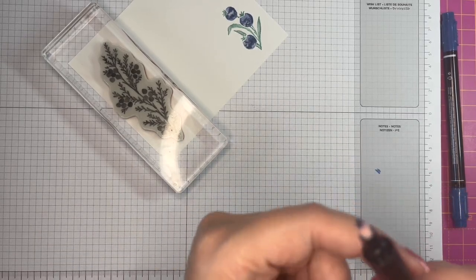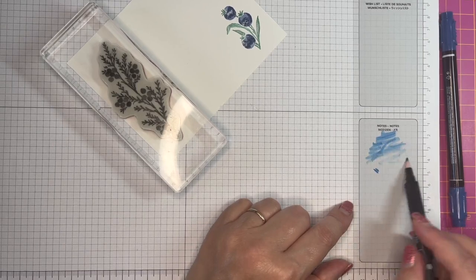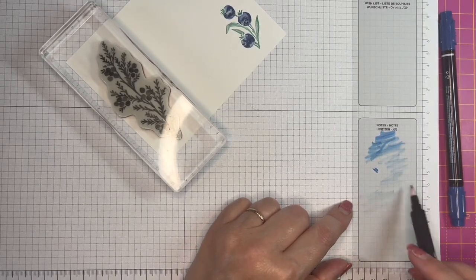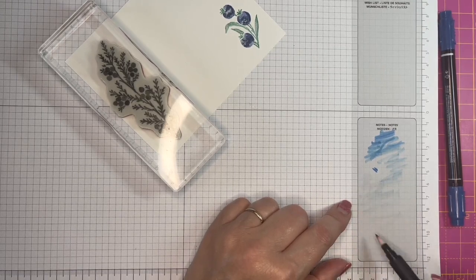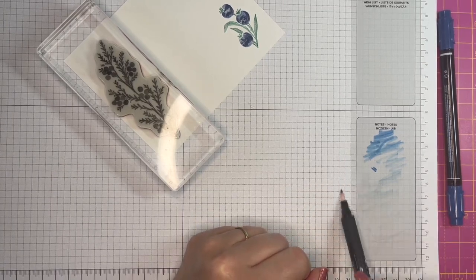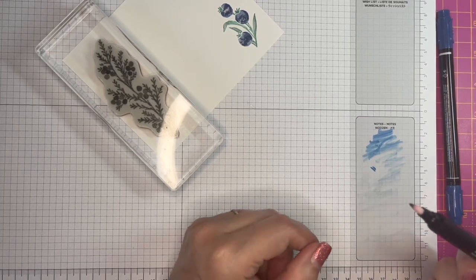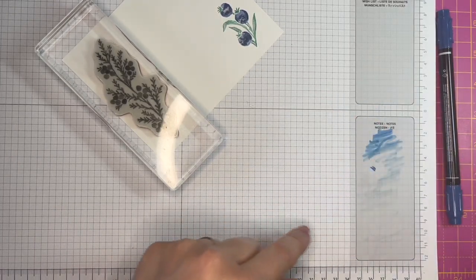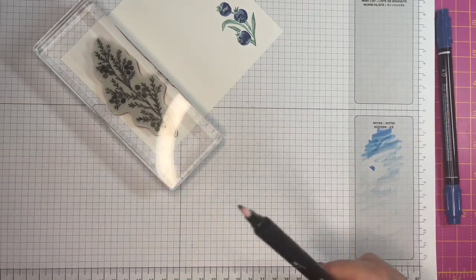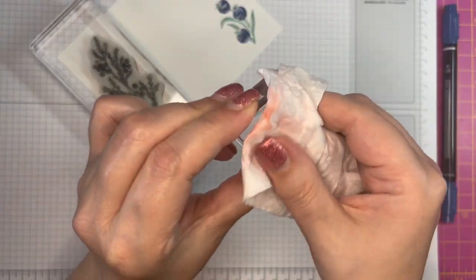Now my blender pen's got quite a lot of ink on it, so just scribble it until it comes clean — it will still have a stain, but it no longer actually transfers that color ink. Then clean up your block.